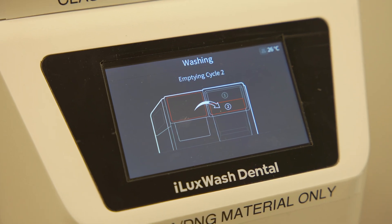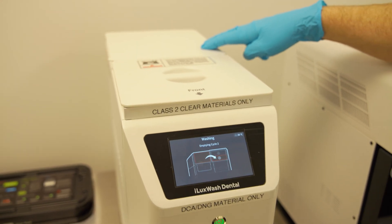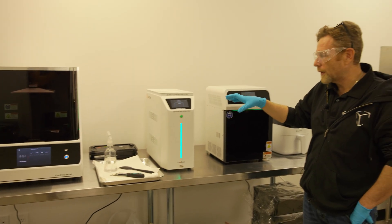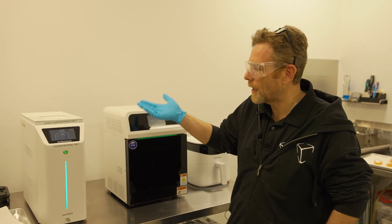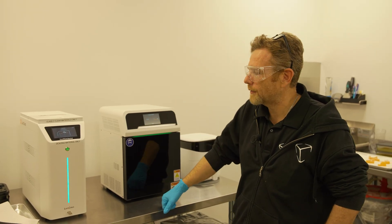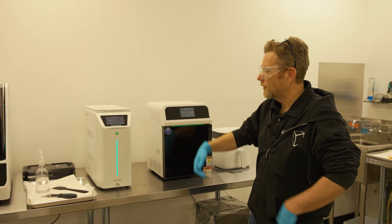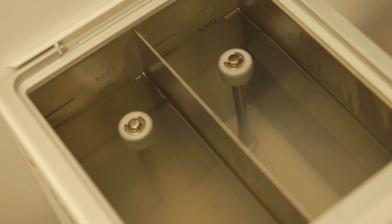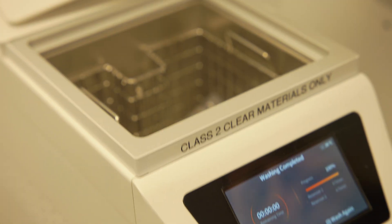The washing process has finished. This is the second cycle — it's emptying the material from the wash tank into the storage tank. Since it's done, we'll pop it open and show you what it looks like. I really like that the part doesn't sit in alcohol, so if something happens and you get called away or distracted, you're not going to see any deterioration of the part from sitting in IPA. You can see the two tanks — the clean and dirty tank — and the parts are in here with no alcohol. They're sitting in a nice dry environment.